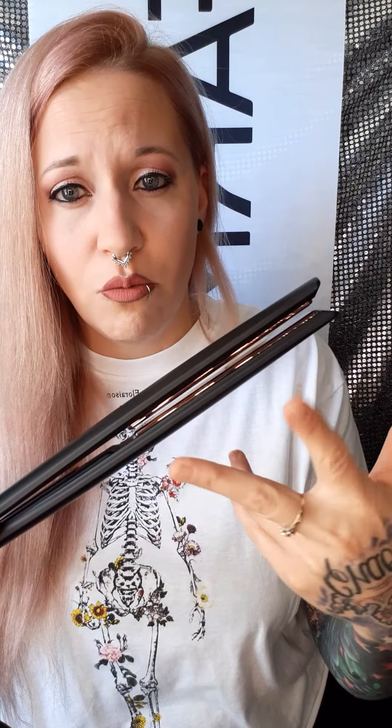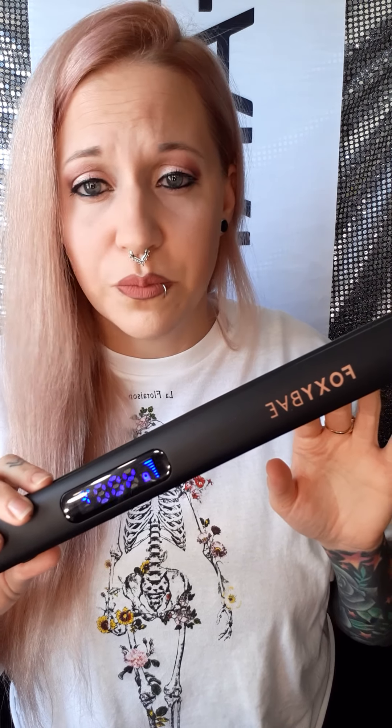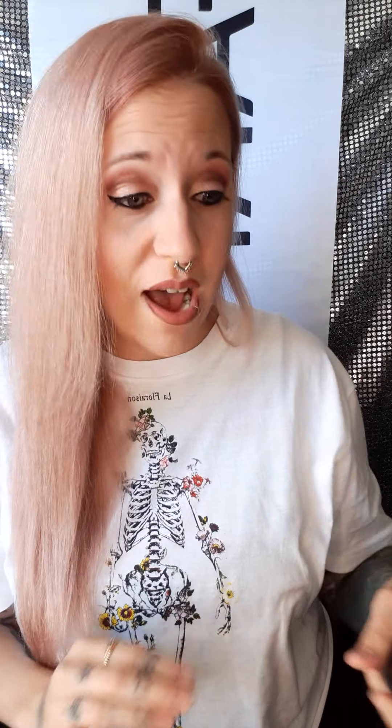It literally takes seconds to heat up. It'll stop blinking when it's ready. It doesn't take long at all. I really like this straightener because it's got a very wide ironing bar, and it's very thin this way, so you can get really close to your roots, which I really like. There it goes — it stopped blinking. You see how fast that heats up. I really like that because I don't like plugging in my iron in the bathroom until the last minute.